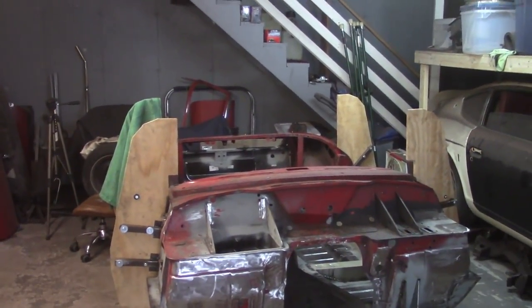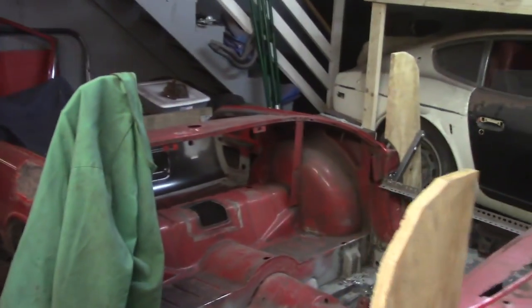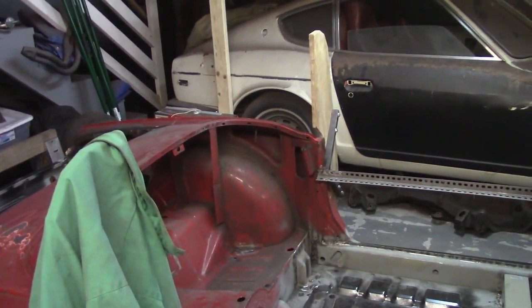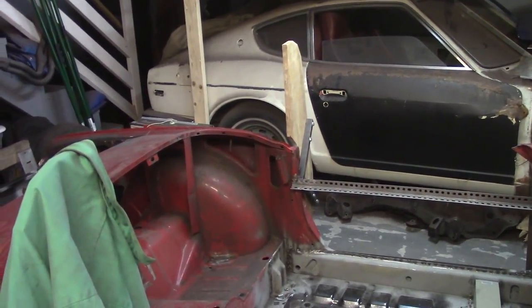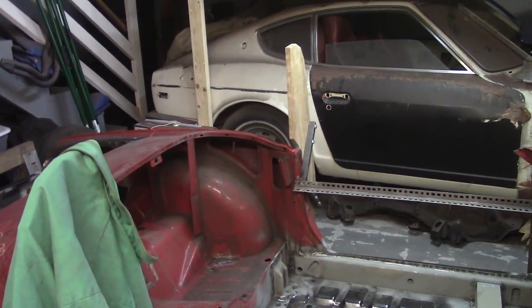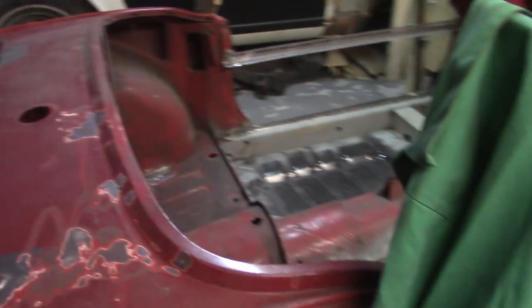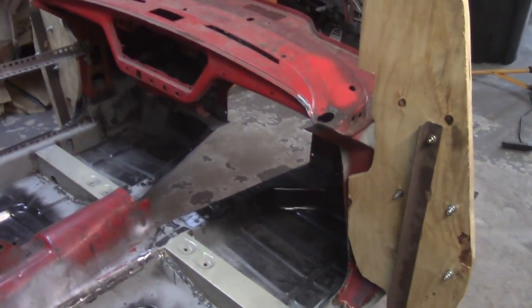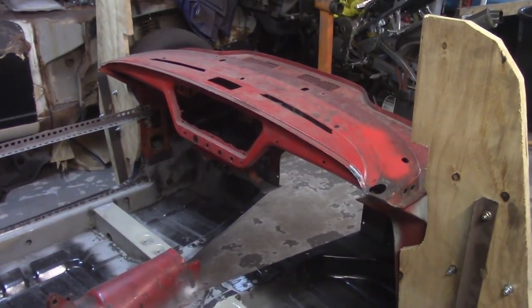Good afternoon, everybody. It's about quarter to six. I'm going to go ahead and start working on the inside of the car just to clean it up. I talked to the Southern Polyurethane guys that I bought the paint from — there's no need to take it down to bare metal for the purposes of the epoxy. Since the interior is not going to be all that exciting and most of it will be covered with carpet, I don't intend to take this down to bare metal. Plus, it'll take me absolutely forever.